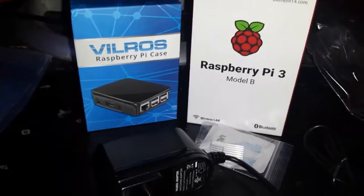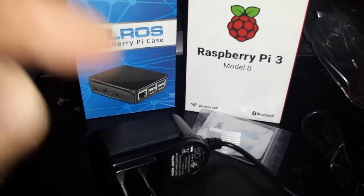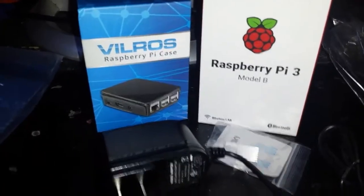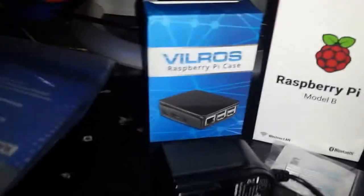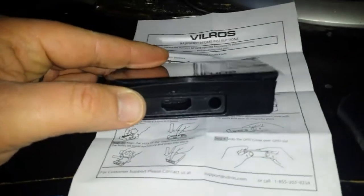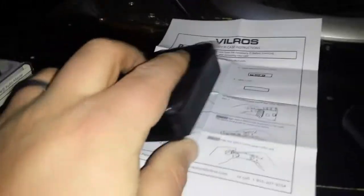Kano kits kept coming up but I couldn't get this combination or this case in Kano kits. Anyway, that's everything that's in there. This is the case it comes with, so what you do is you take the sides off.